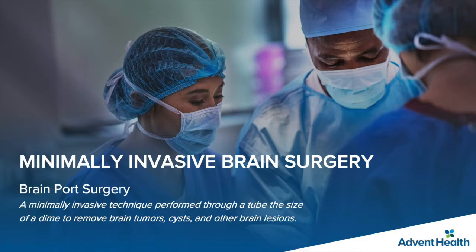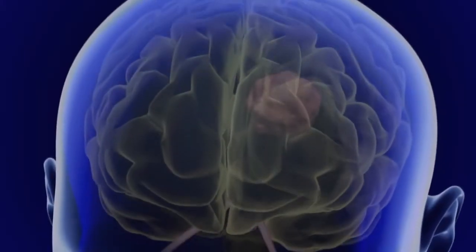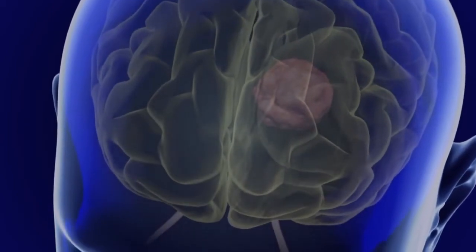BrainPort brain surgery is a minimally invasive technique used to remove brain tumors, cysts, hemorrhages, and other brain lesions through a specially designed tube with the circumference of about a dime.